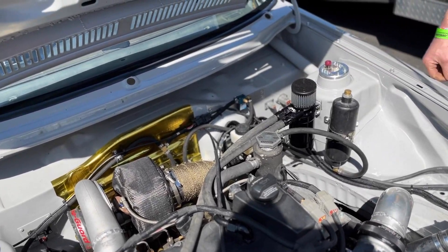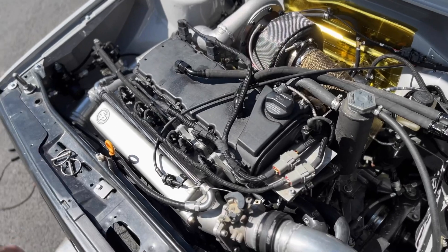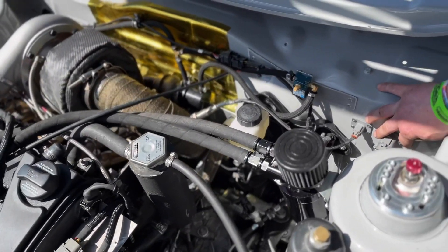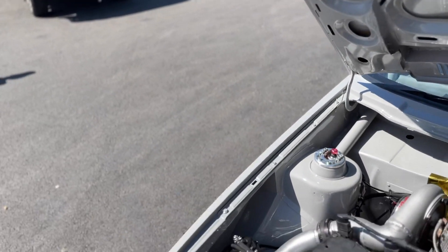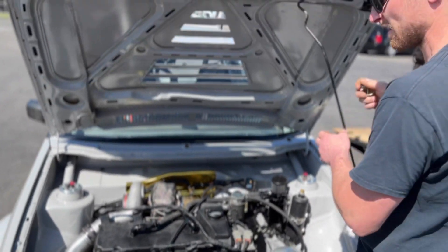The catch can is a lot different this time — he switched to a Motion Raceworks unit and likes it a lot more. All the wiring over here is cleaned up with flange connectors and everything sealed off. The boost controller is mounted up top.